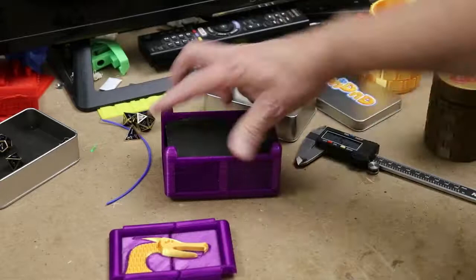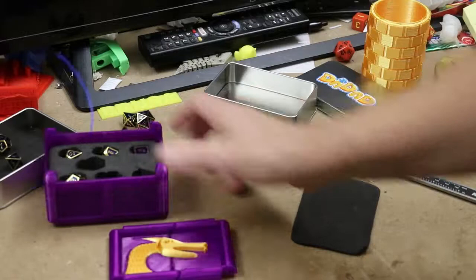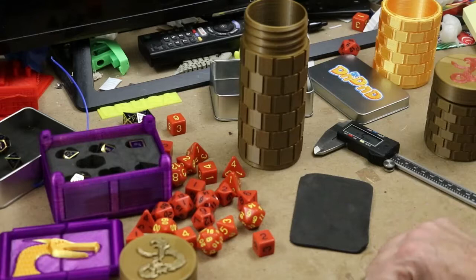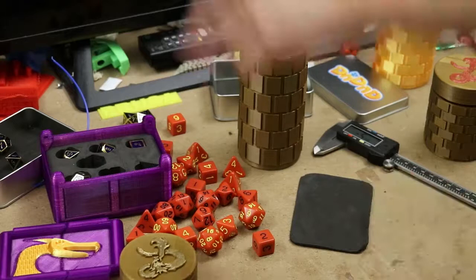So this is my D&D adventure. I went ahead and printed a box for all my dice and, of course, a bottle — I'm just going to call it a dice bottle — for all my others. Hope you enjoyed this episode of Avid Shows 3D, and maybe you'll learn something. As always, subscribe below, we always enjoy your comments and any suggestions you might have. You guys have a great day.